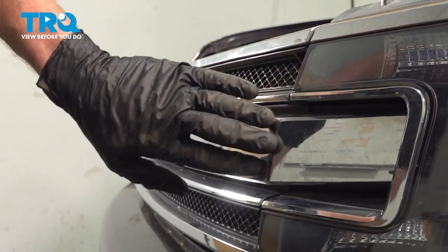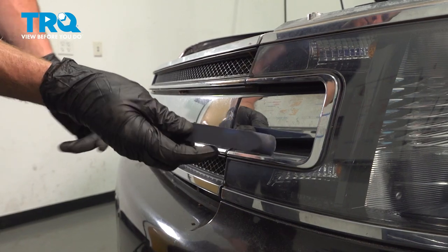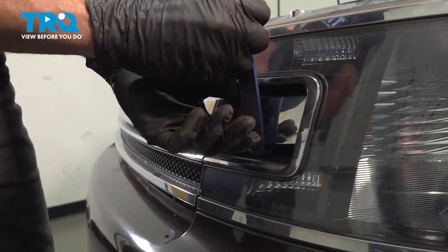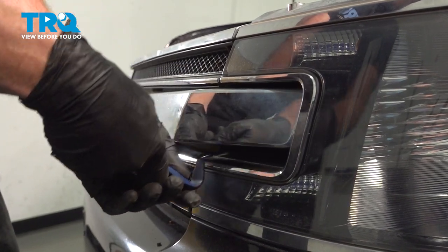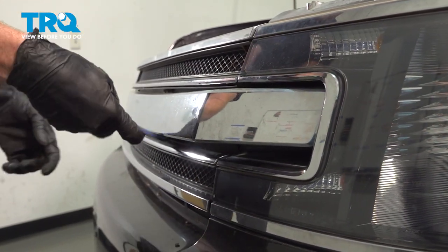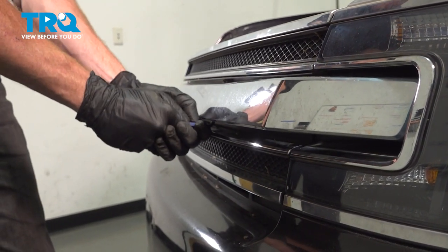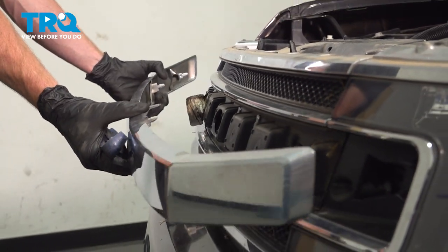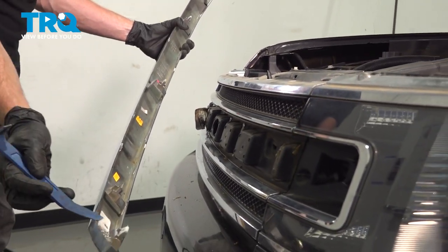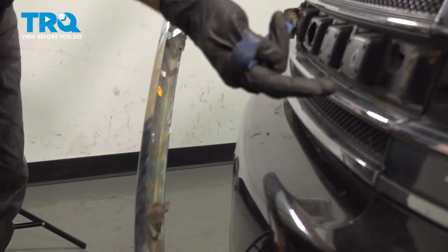Now let's start removing the center area of the grille. To do this, we'll use an angled trim tool. Carefully get under this area and gently pry it out of place. Make your way down the line. On the backside, you can tell that we have several push clips that make their way across and those fit into the front of the vehicle.